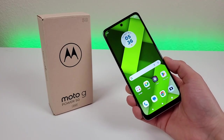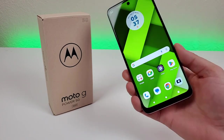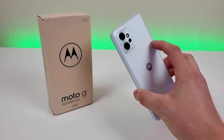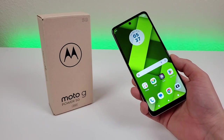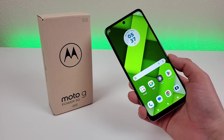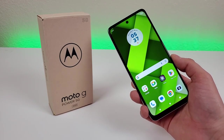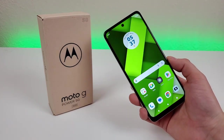This concludes my review of the Moto G Power 5G 2023. I hope you enjoyed this video — if you did, give it a thumbs up. Let me know in the comments below what you think about this device: do you think it's worth getting, a good value, or are there better options out there? I hope you have a great rest of your day, and I will see you in the next one. Take care.